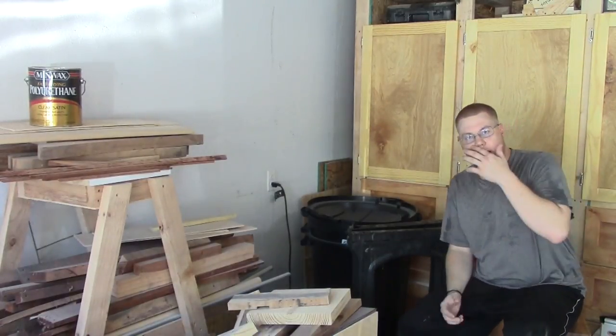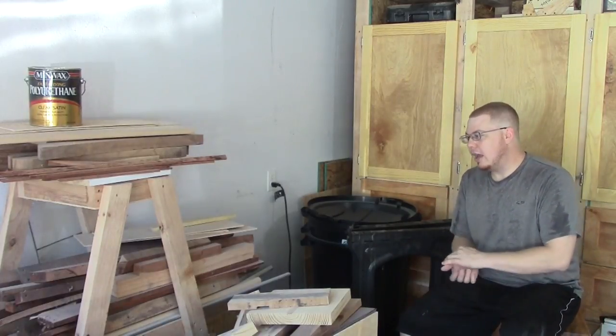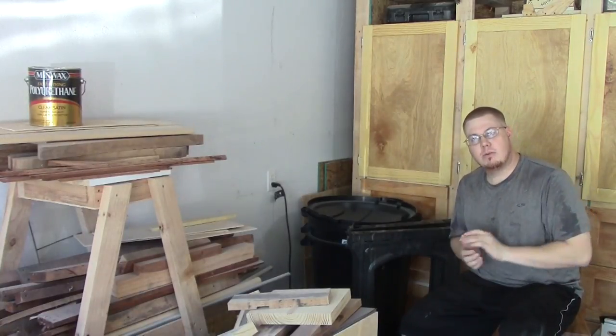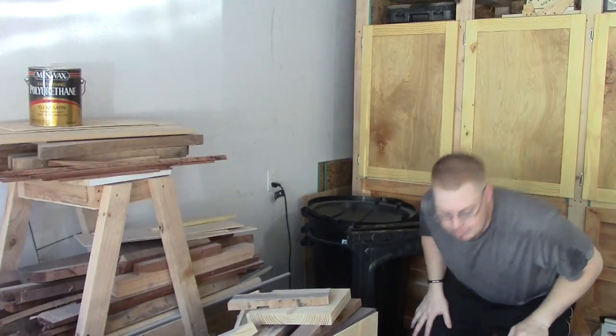Thank you for checking out this video. I don't know if this was a very good or very fun video, but if you've got ideas for better ways to break pallets down, leave those in the comments below so that other people can see them. Thanks again for watching and as always, y'all will see me next time. Bye.